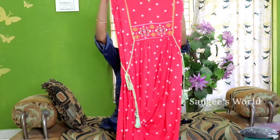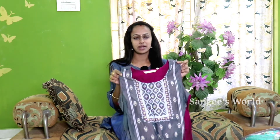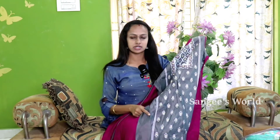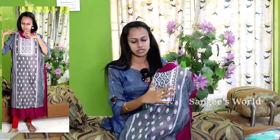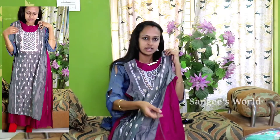Now we are going to see the fourth top — Avasa brand. Here is a contrasting double color. You can cut it umbrella style. Here is a nice print. You can see the neck design. There is a fine design on the right side. You can add a tassel. This will be a fitted style.